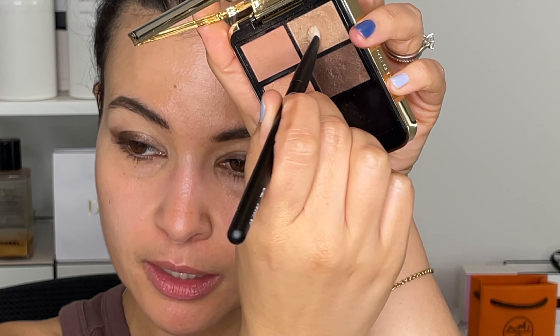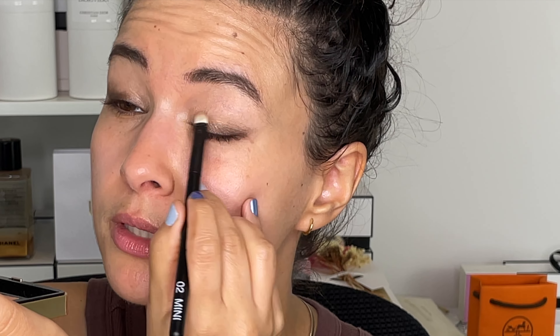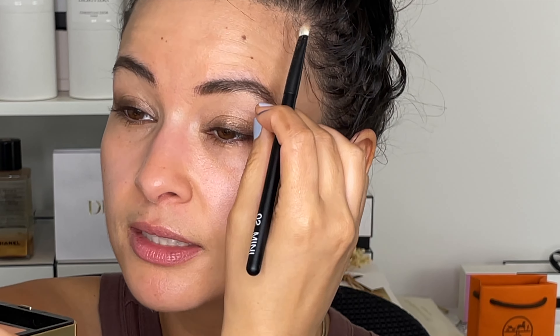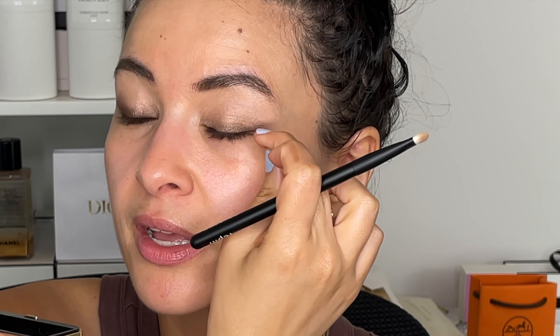Switching to a Refero 2 Mini, I'm going into this lighter, satiny color here. It's going to add a little bit of lightness. I'm just sweeping it over everything lightly — not packing it on — creating a very light gradient. You're not going to be able to pinpoint the liner, the dark shadow, or the lighter shadow. It's really just creating this soft, slightly smoky, neutral eye look. I think this is definitely appropriate for every day. You could wear this at work because it's just very softly and lightly blending together.